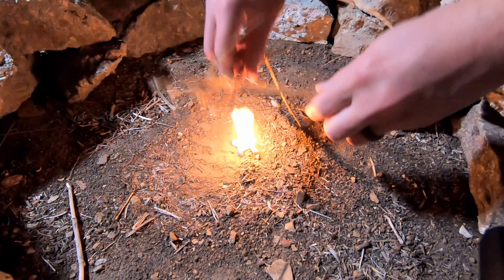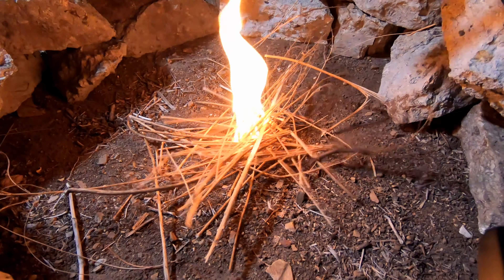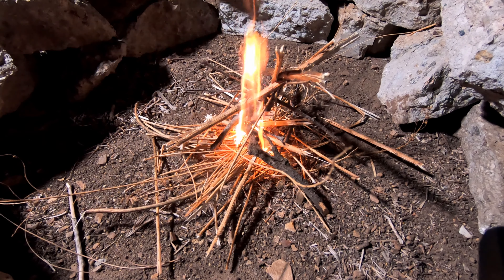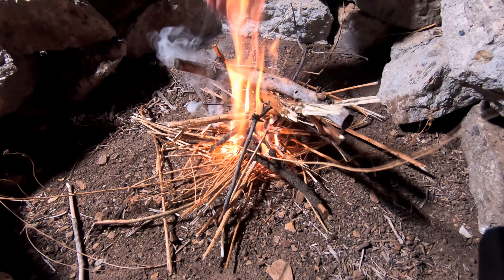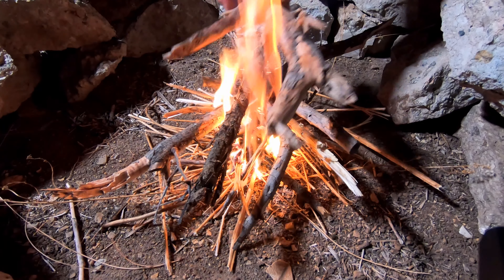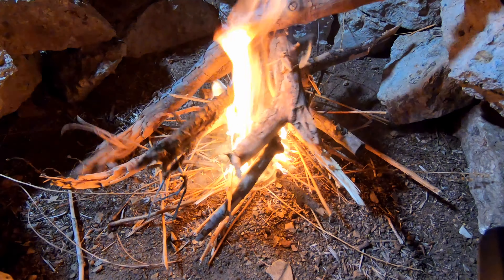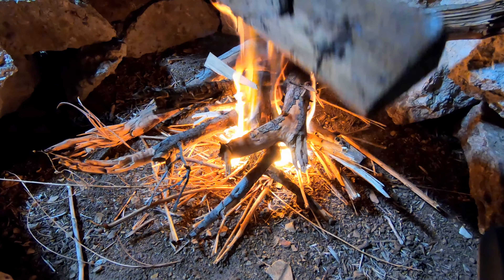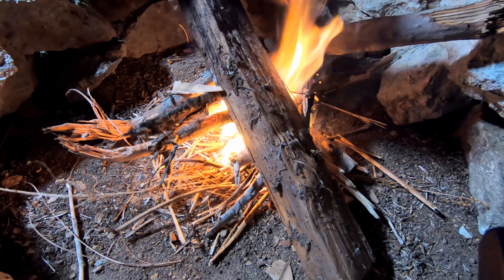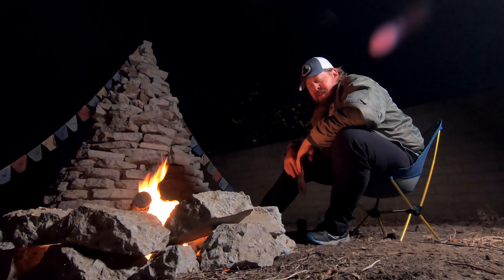Look how easily that starts. I'm so confident it's gonna work well. Fire's gonna go. Lay this guy right on there, like so. We got ourselves a fire. That's it folks. That easy.